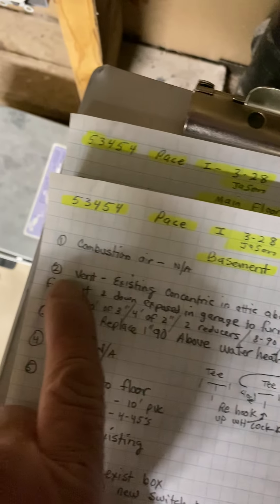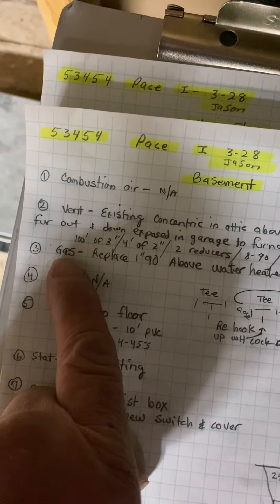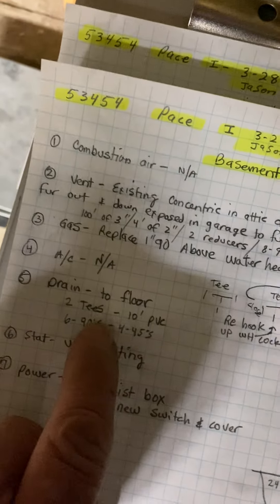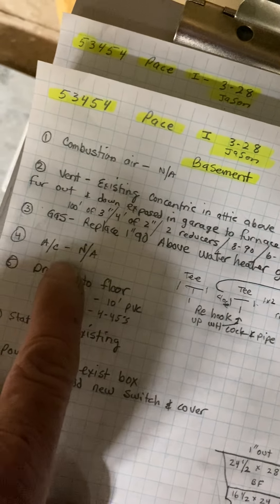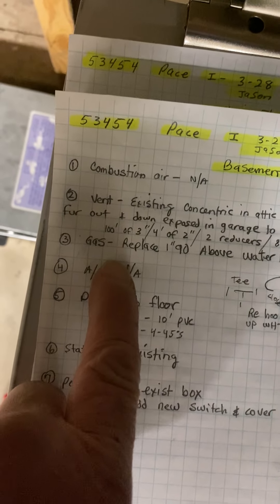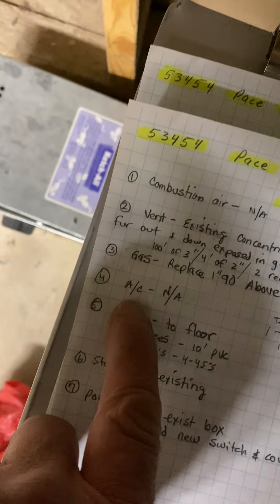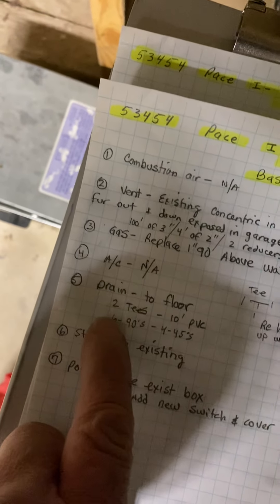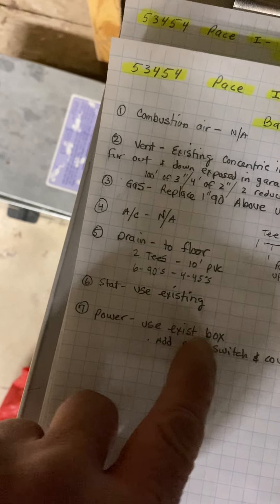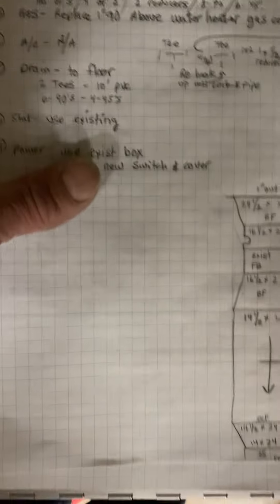Vent — I'll go over that in a minute. Gas — replace, I'll go over that in a minute. No AC on this one. Drain to the floor. Stat, reuse existing. Power — use existing box and add a new switch.